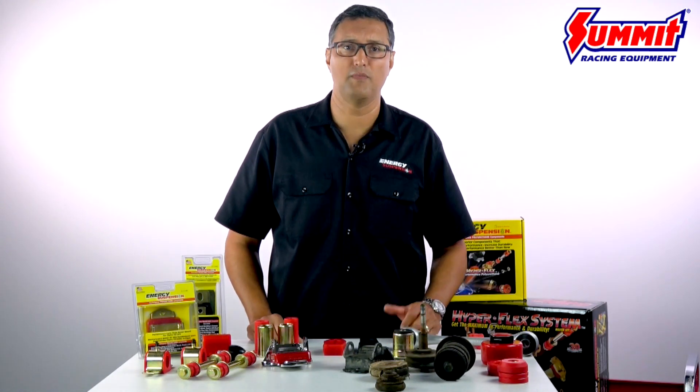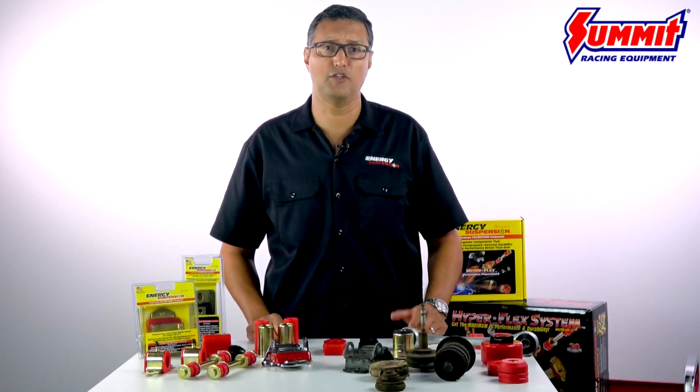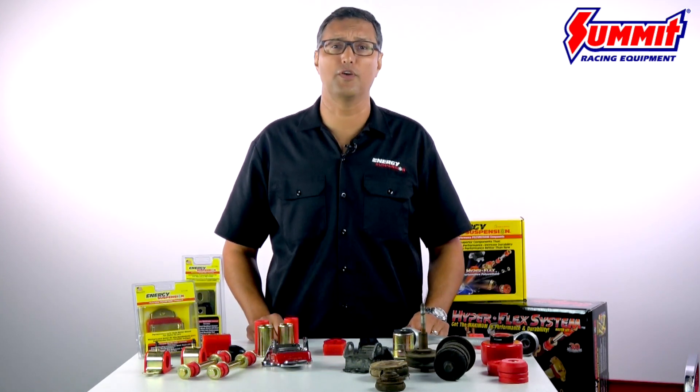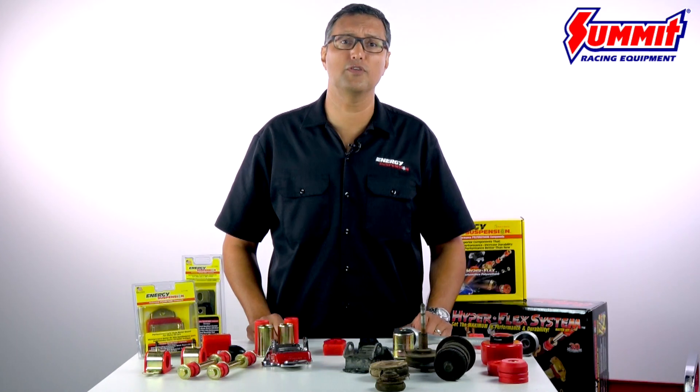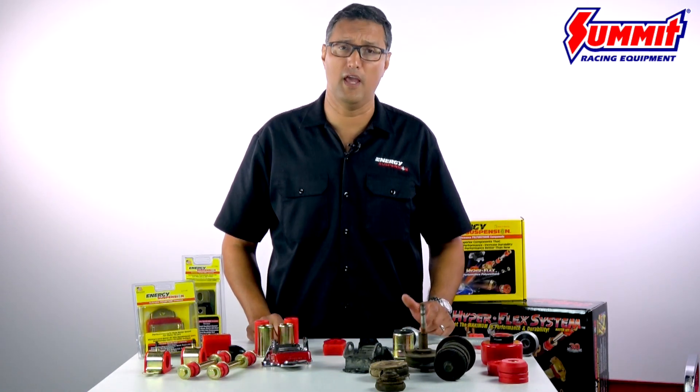Energy Suspension is manufactured in-house and has been manufacturing polyurethane for over 34 years. That's why it's a true choice for enthusiasts, professionals, and daily drivers.